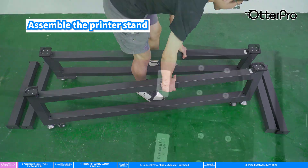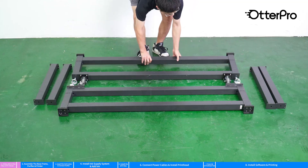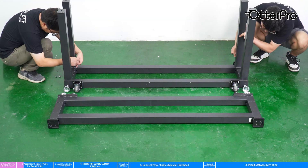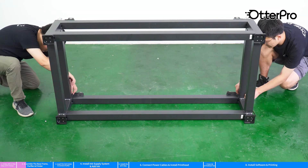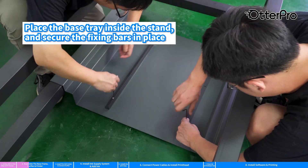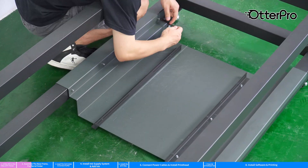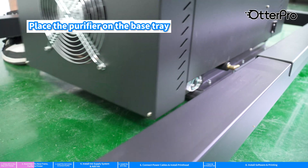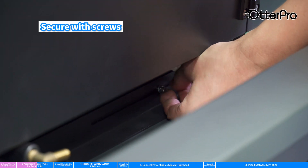Assemble the printer stand. Place the base tray inside the stand and secure the fixing bars in place. Place the purifier on the base tray and secure it with sprues.